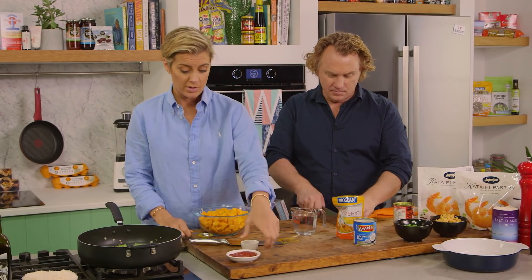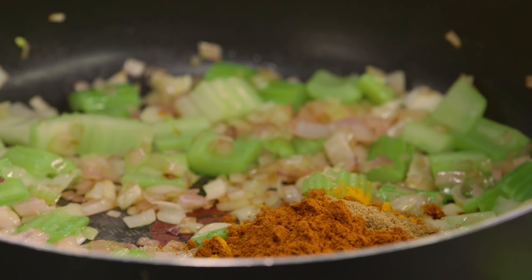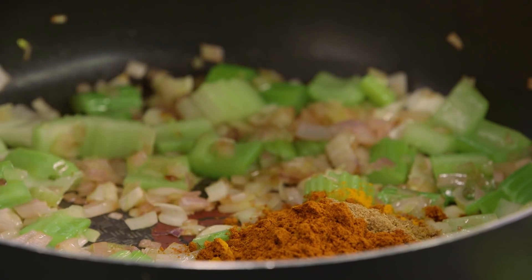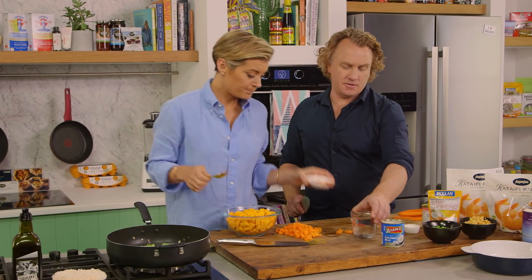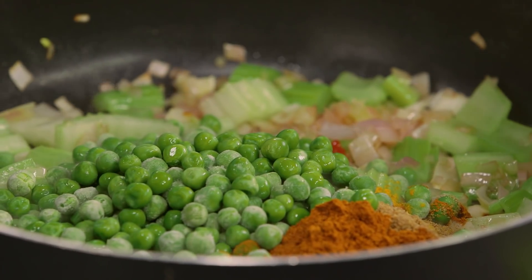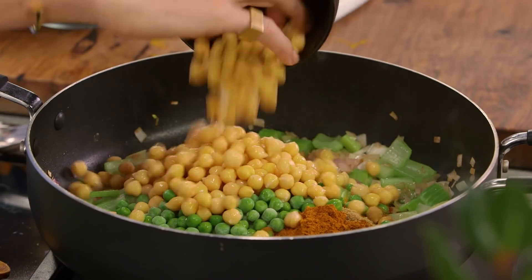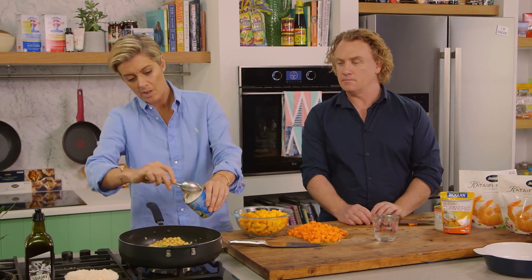If you want to add a bit more spice, feel free to do so. Have some coriander powder in there — sometimes I love using coriander powder. Fresh coriander as well obviously is beautiful. A bit of tomato paste just to richen things up. It's smelling good already. Frozen peas — of course we can't have a curry without some frozen peas. This really is a bit of a fridge hack, this one. Some beautiful chickpeas — a plant-based form of protein. In we go with the coconut milk too.